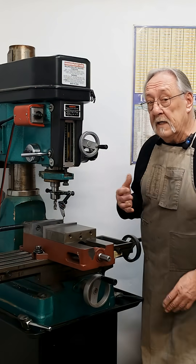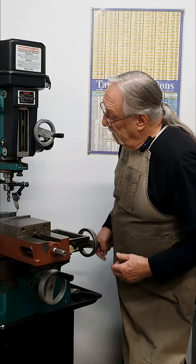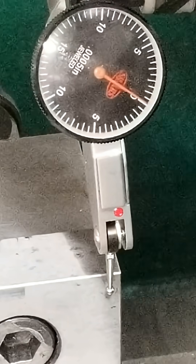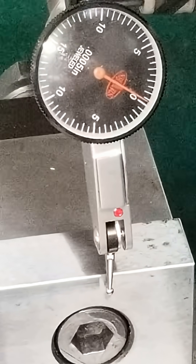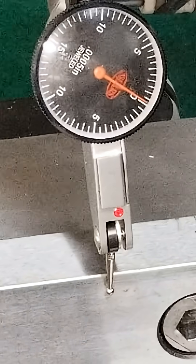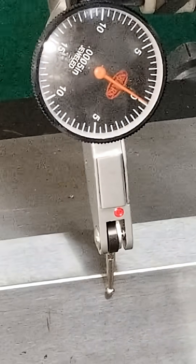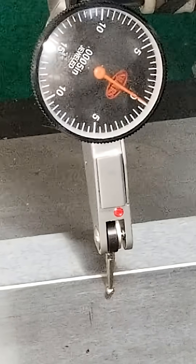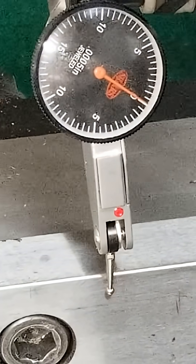Now this is the way I do it — I'm not saying this is how you have to do it, but it's always served me well. The indicator's on zero. I really only need to go about two inches since the part's only going to be two inches, and that'll reflect everything I need to know. But we'll go from one end to the other. I've seen it move a couple of tenths, which on a mini mill really shouldn't matter.